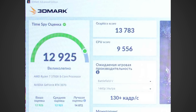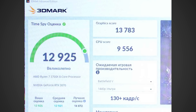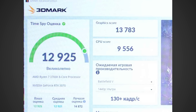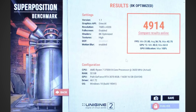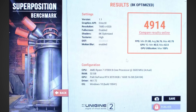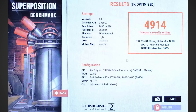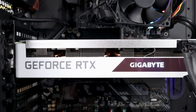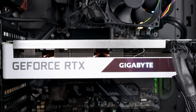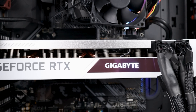Looking at the benchmarks he posted, in 3DMark Time Spy he was able to get 13,783 points, and in the Unigine Super Position 8K optimized test he got 4,914 points. That is some pretty impressive results — apparently a little bit higher than your typical RTX 3070 Founders Edition. However, this appears to be an AIB model, so it could be higher clock speeds, or it could be that the additional VRAM actually bumped those scores up slightly.